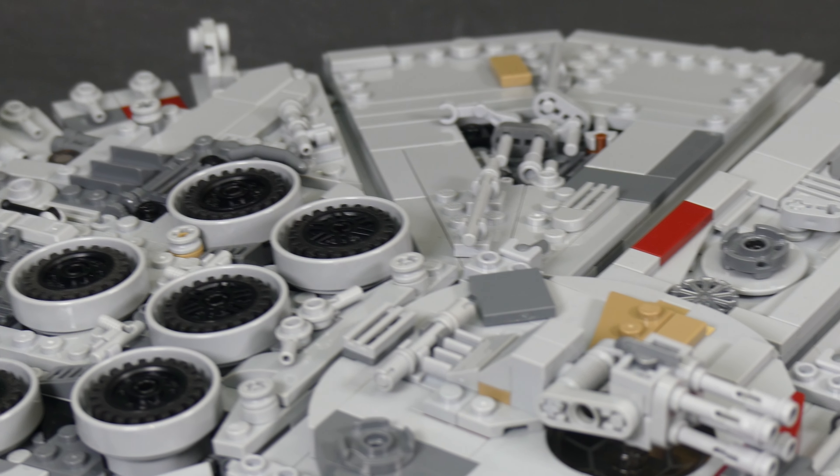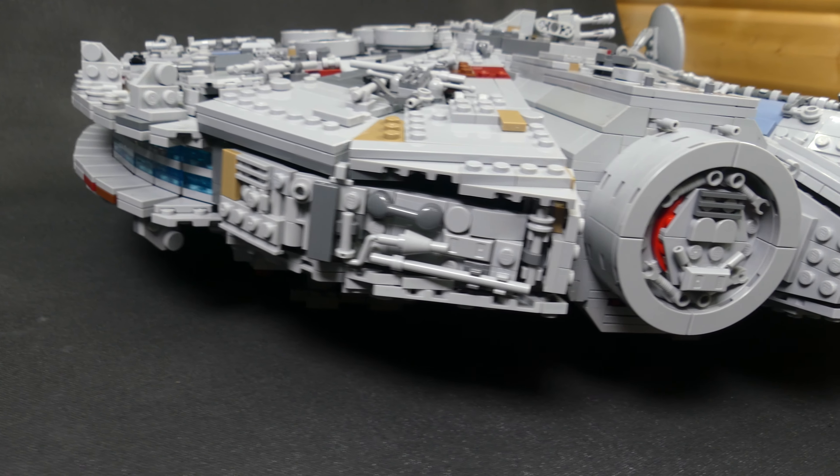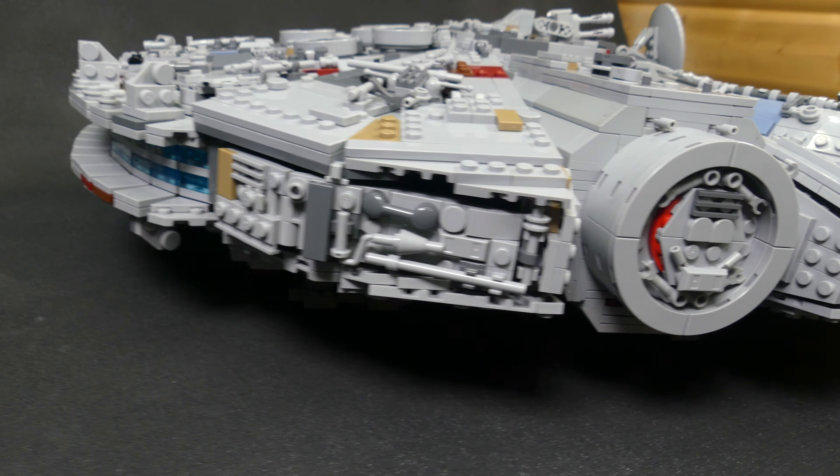Hello everyone, David here and welcome to Brick Vault and to the fastest junk in the universe. I was sick the last two weeks and wasn't able to upload a new model last week, but I'm finally feeling better and I think this model definitely makes up for the delay.